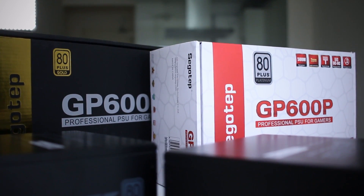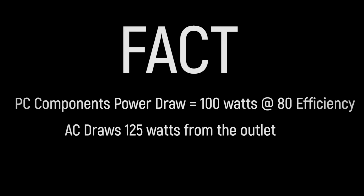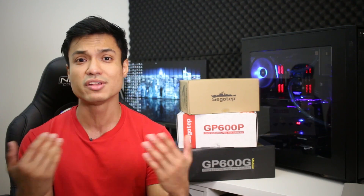First and foremost, let's have a quick look at efficiency ratings. The efficiency of a PSU simply means how efficiently it can convert power from AC to DC, which then powers all the components on your motherboard. So to make it simple: if your PC components are drawing 100 watts, and you have a PSU that is 80% efficient, you're going to draw about 125 watts from the AC outlet. Now, a common misconception — I made this mistake myself — is thinking that a 500W PSU at 80% efficiency only gives you 400 watts of true power. That's actually false. A 500W PSU should kick out 500 watts to your components, so it's essentially one-to-one.